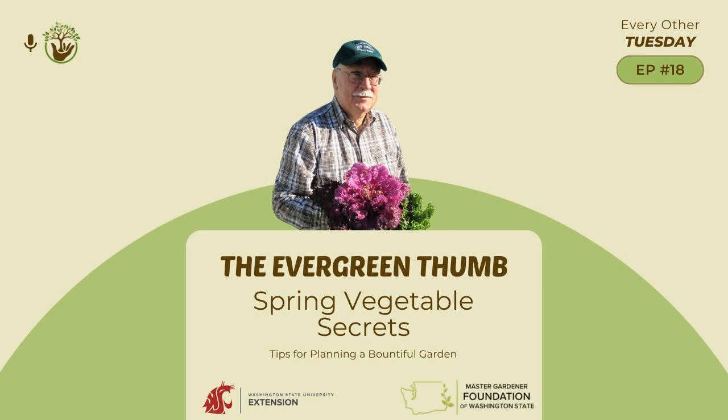Things like beets, carrots, turnips, daikon radish — which is much larger than the normal radish — and parsnips you should consider planting directly into the soil when conditions are appropriate.